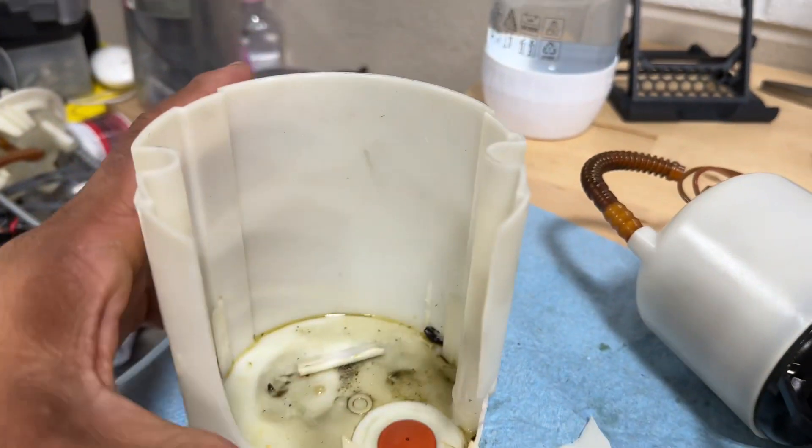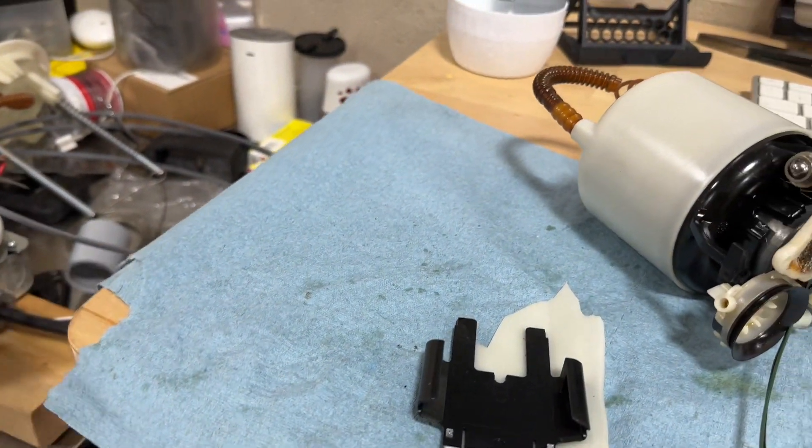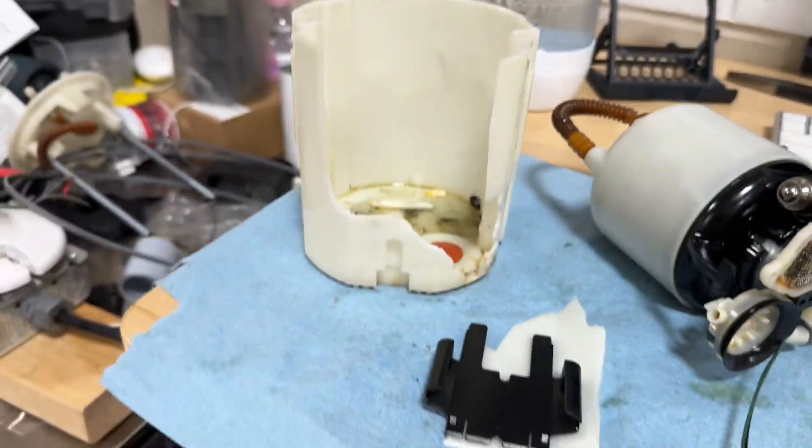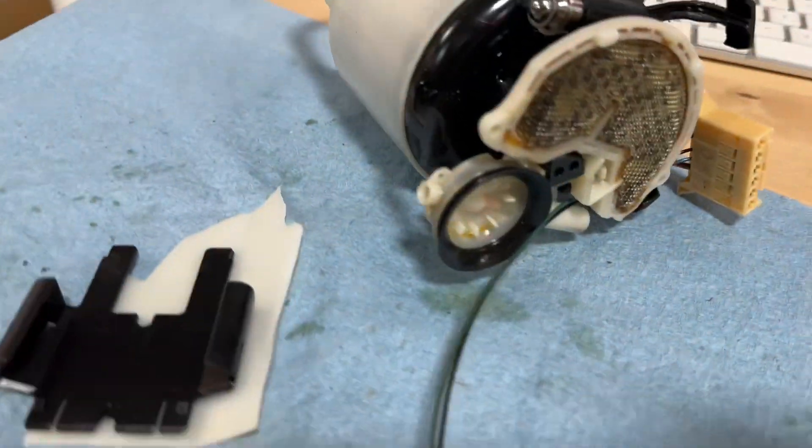This is the exterior housing. There's a little check valve, so when you put this in your tank it allows fuel to come up and none of it to come back down. That's basically just a little cup - that's where the fuel pump sits inside.